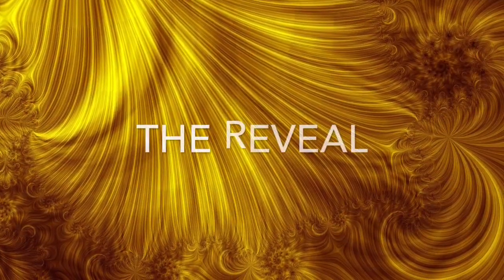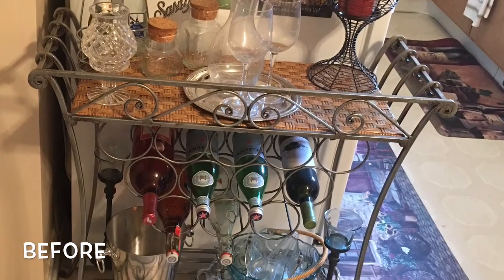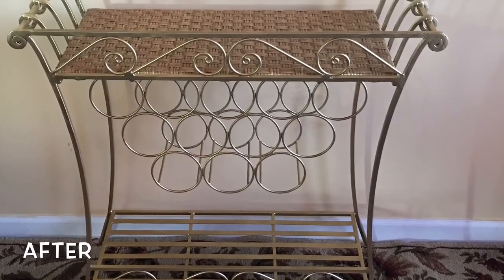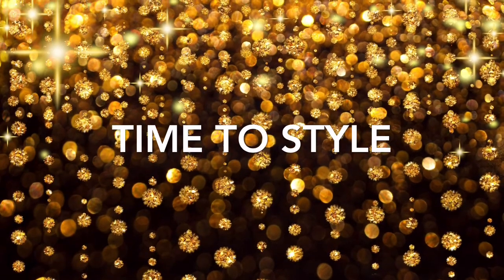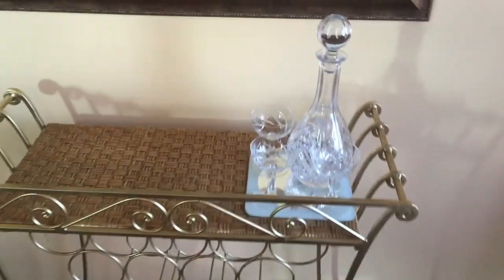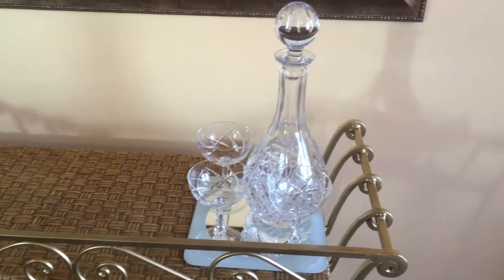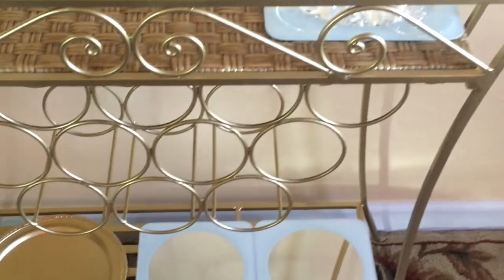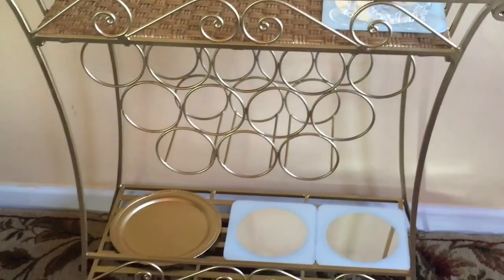Here is the final reveal. You can see that I've already started to style the wine rack. This is the beautiful decanter I was speaking of earlier, which I thought was a perfect match for those wine glasses, and I have it graced on top of the Ikea mirror. I've also placed two mirrors on the bottom, as well as that Dollar Tree find that I spray painted. I think everything is coming together really nice — I'll finish styling and come back to show you the finished look.